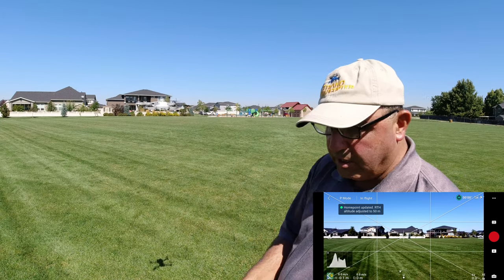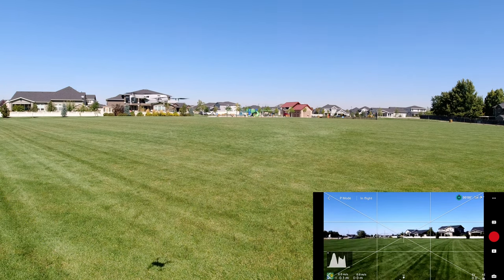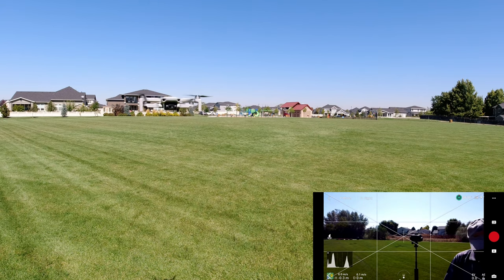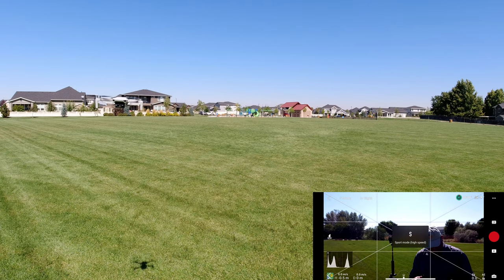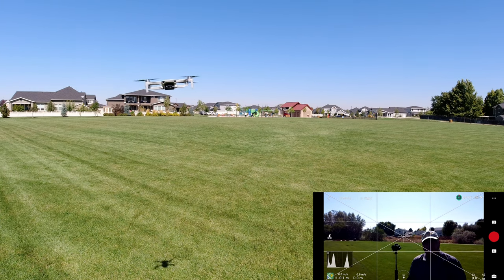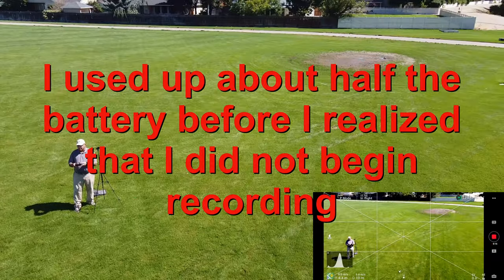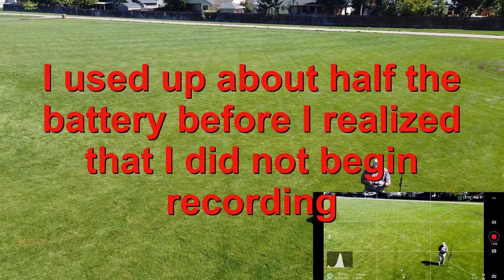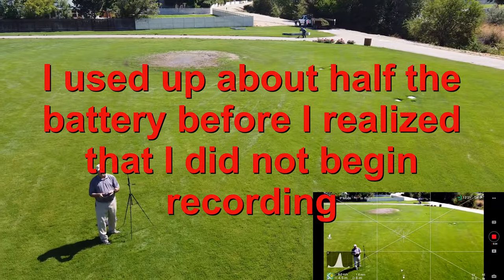Let's bring it down here for a quick look. I'm in P mode — I'm going to put it in cinema mode so we're a little bit slower. Let's rock it back and forth so you can see that gimbal is working like it should. Let's bring the drone around here a little bit and we're going to do an up-and-away shot, or manual droney.